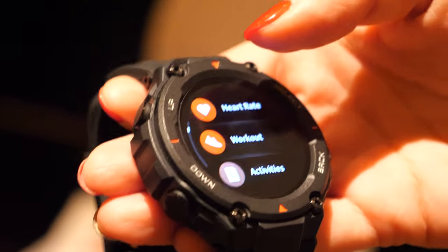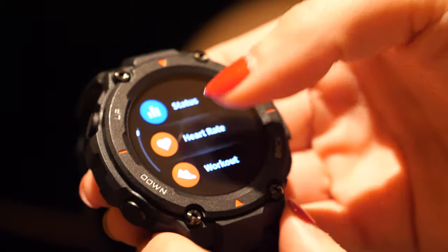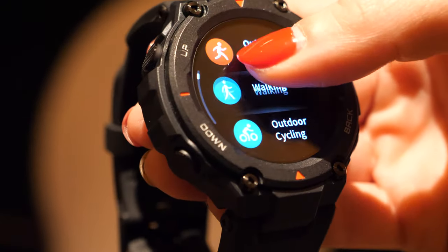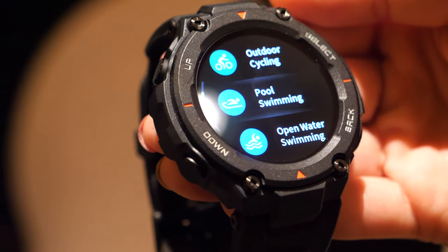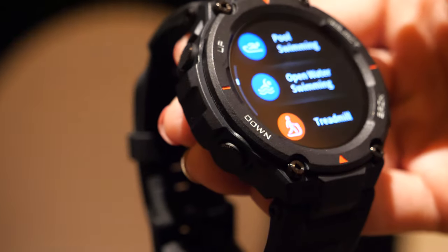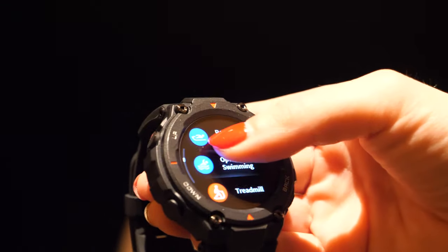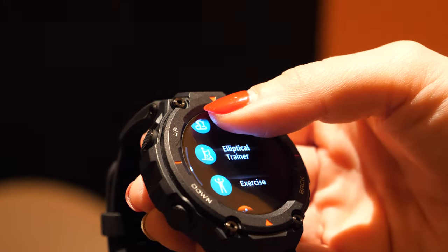With GPS continuously on, it's up to 20 hours. The watch also has 5ATM water resistance, so you can use it while swimming. It even supports swim tracking — swimming in a pool or swimming in open water — and can resist up to 50 meters deep.